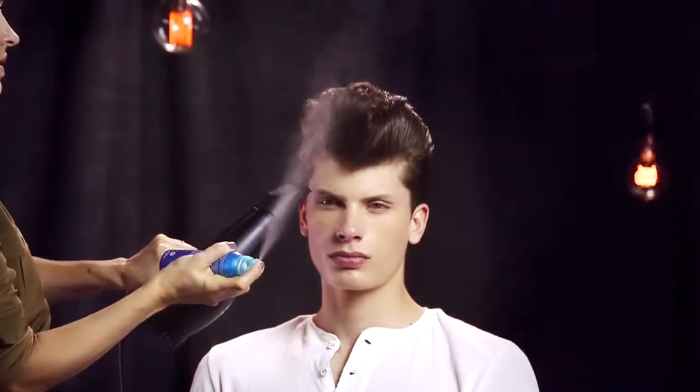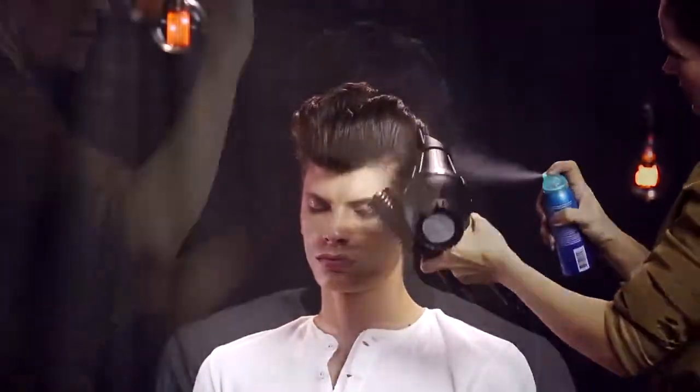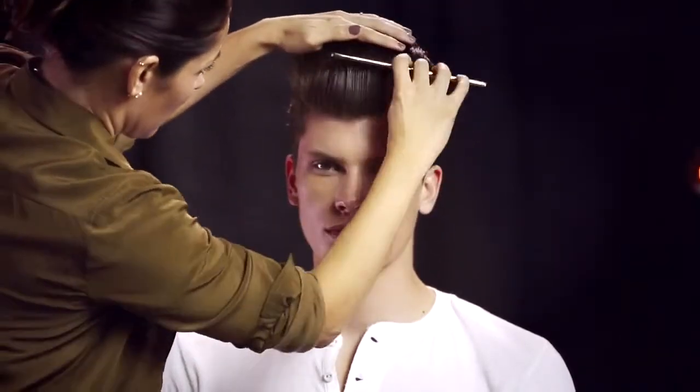She sprays Does It All hairspray into the air stream of the blow dryer to create an ultra fine mist. To finish, Sabrina uses a comb and her hands to smooth flyaways.